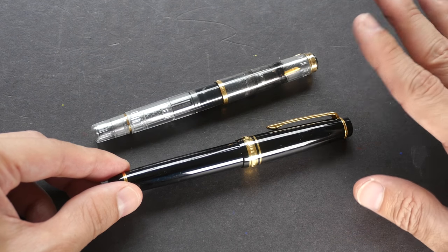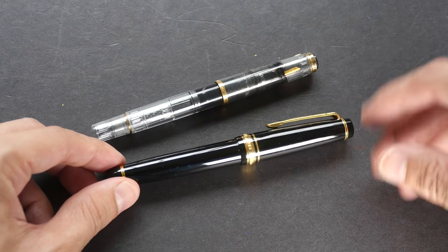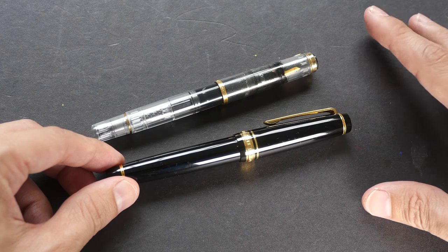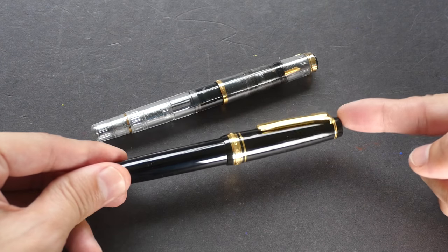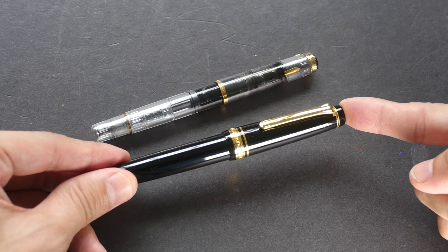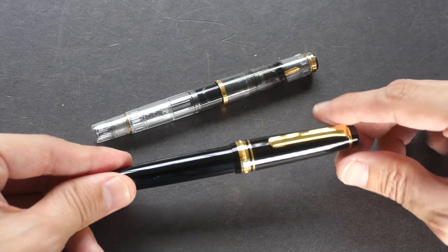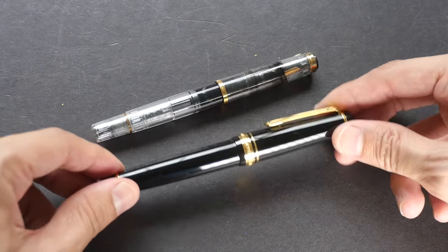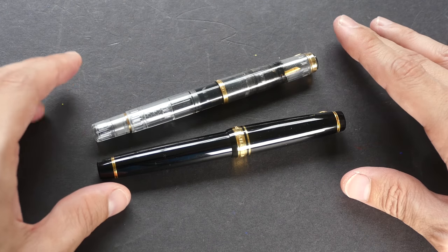I do not clean them unless I feel the ink flow is starting to behave a bit strangely — like the flow is not as good. That would be a sign for me to clean the pen. But other than that, I don't usually clean my pens. If I'm going to store one away and I know I'm not going to use it for the next two weeks, I will clean it properly, make sure it's very clean, and store it away. There's no fixed schedule.